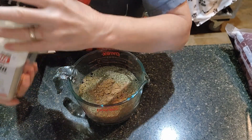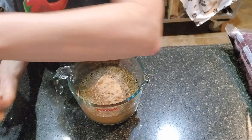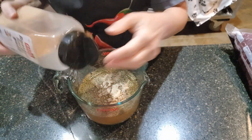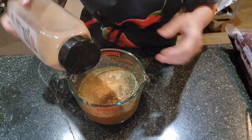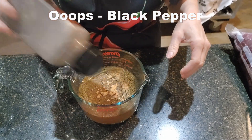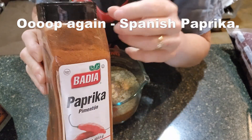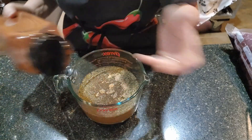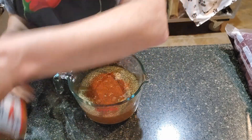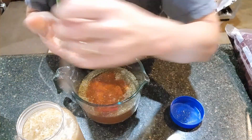Then I have some onion powder — I don't want to actually cook it with onions because I think they'd probably burn given the time it takes to cook. Then roasted garlic, and then we're going to use some black pepper and some Mexican paprika, which is a little spicier than regular paprika. And then we're going to use minced garlic — I don't think this one will burn because I've done it before.